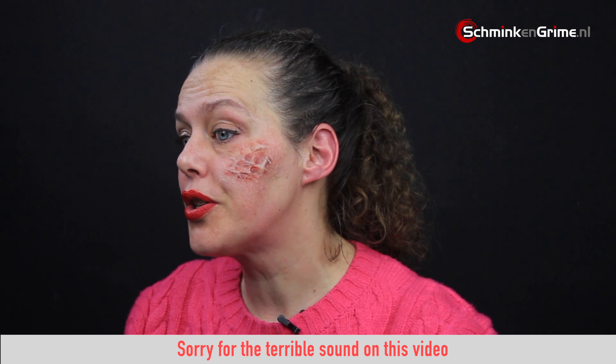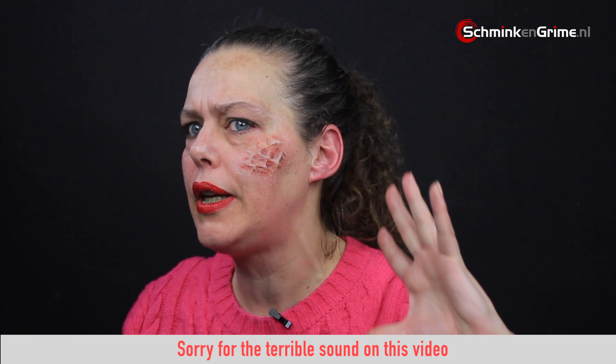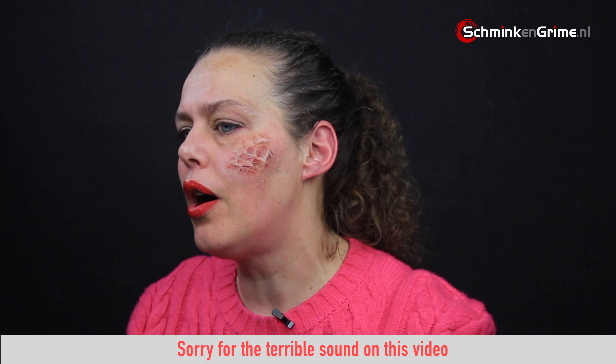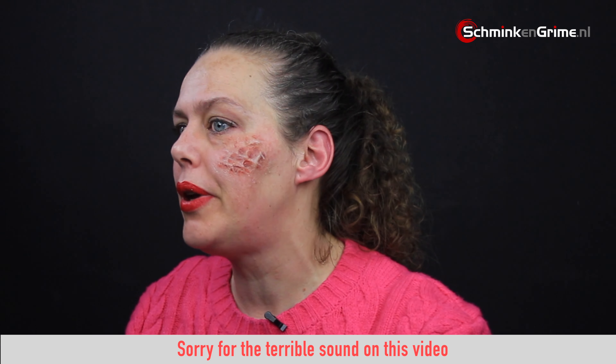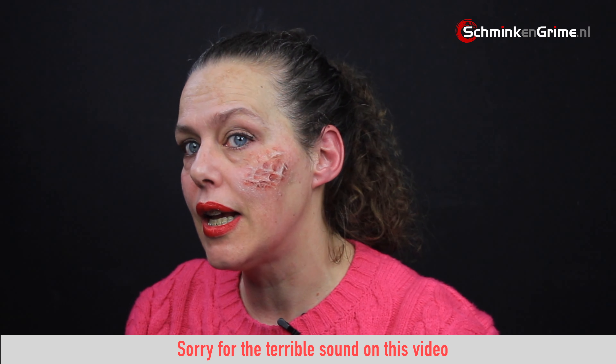And there it is — a very quick and fast burn scar on my cheek. If I were applying this in a full makeup I would probably cover much more of the skin than just this little bit on my cheek, but this is the basic idea of working with gelatin.